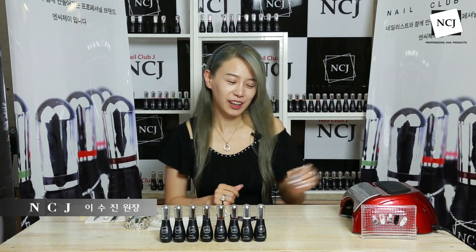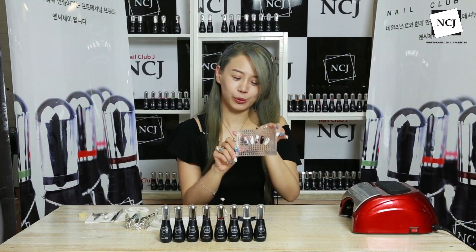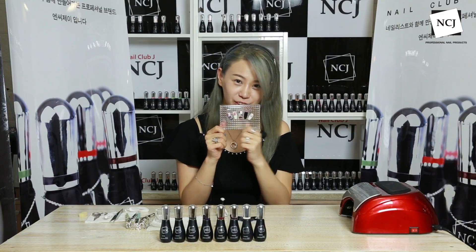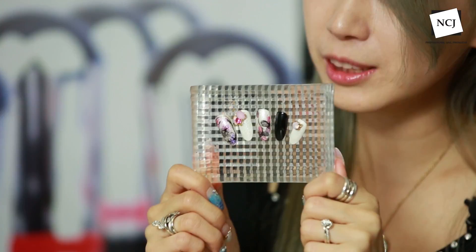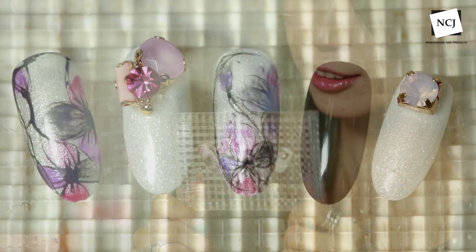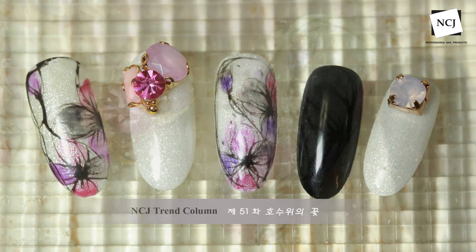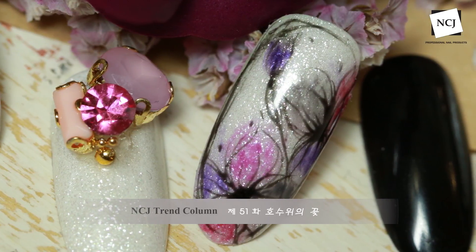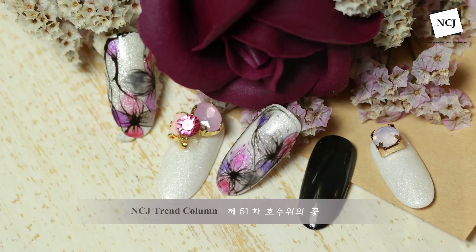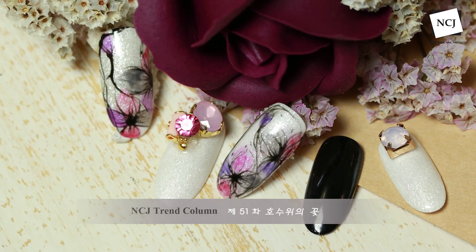안녕하세요. NCJ의 에디케이터 이수진 원장입니다. 오늘의 아트는 이렇게 준비를 해봤고요. 보시면 화이트블랙 느낌인데 컬러를 되게 다양하게 넣었어요. 그래서 좀 화사한 꽃 같으면서도 약간 여성스럽고 그런 아트를 준비해봤어요. 저희 시작해볼까요?